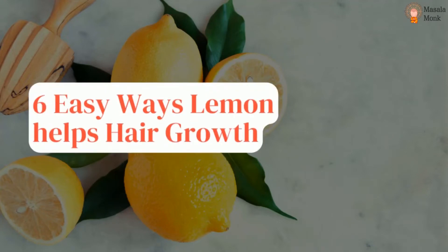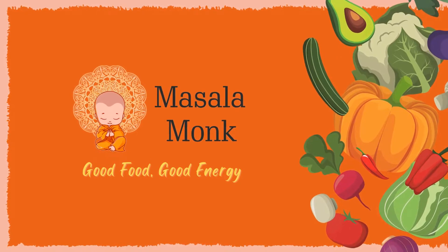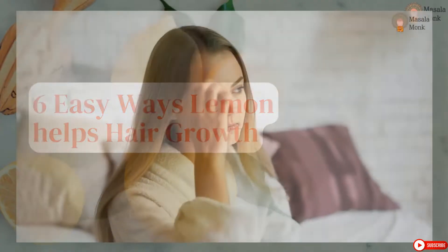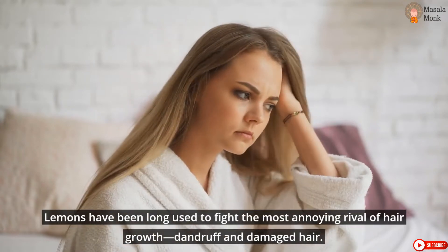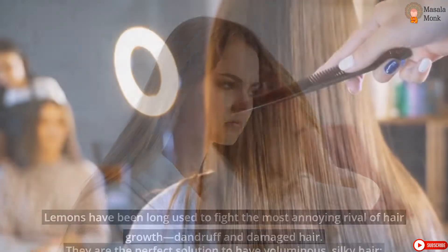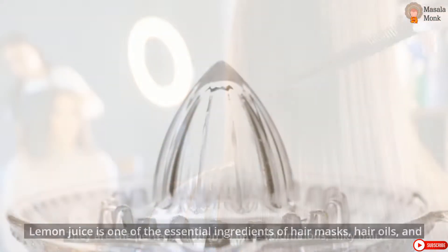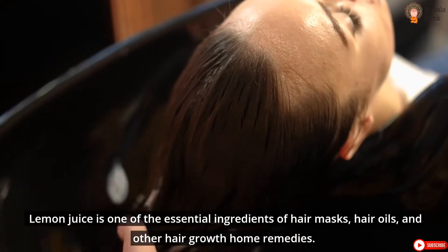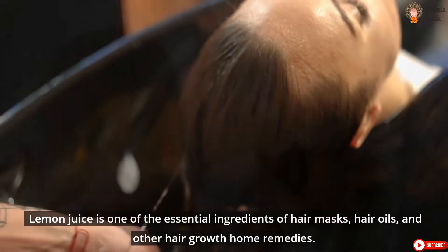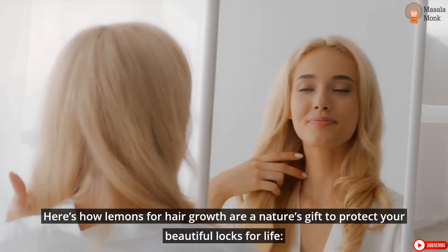6 Easy Ways Lemon Helps Hair Growth. Lemons have been long used to fight the most annoying rival of hair growth — dandruff and damaged hair. They are the perfect solution to have voluminous, silky hair. Lemon juice is one of the essential ingredients of hair masks, hair oils, and other hair growth home remedies. Here's how lemons for hair growth are nature's gift to protect your beautiful locks for life.